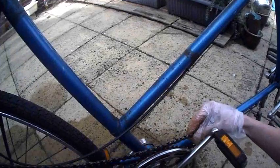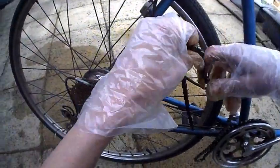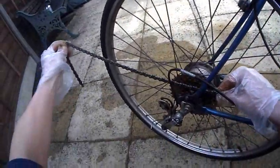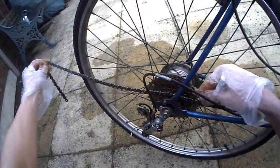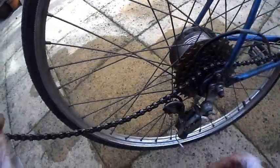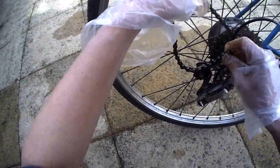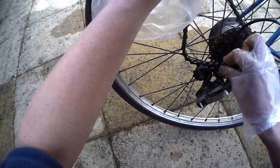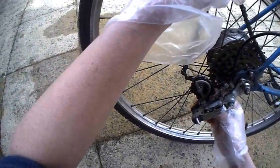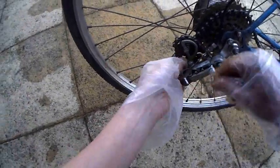Just drape that across. So the back one - it's the inside cog that goes round here and I'm going to fit it on the lowest of the five gears, so that it's as loose as it'll go. Then what I'm going to do is feed that through the derailleur. You can see the direction it goes in because of the shape of the cog here.